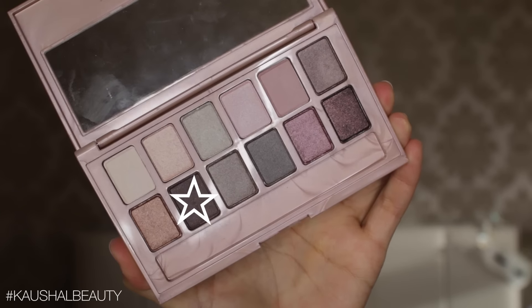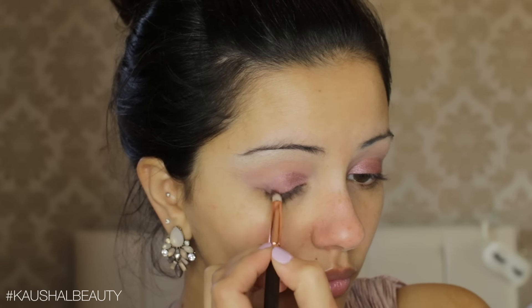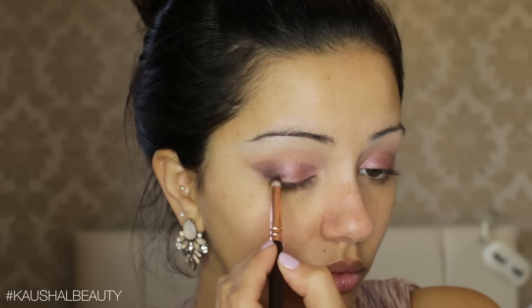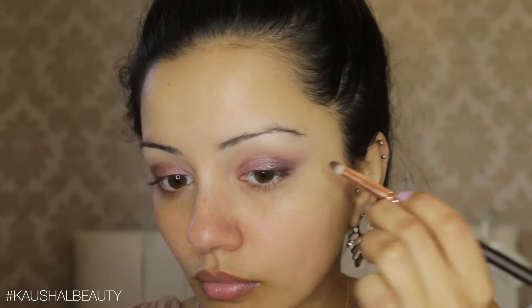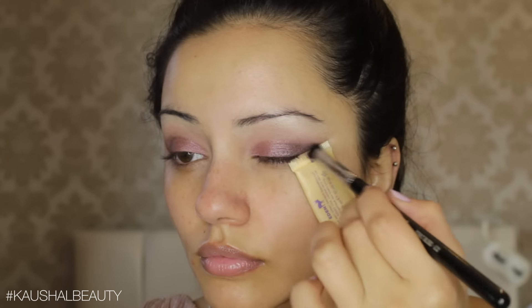To add some dimension I'm taking a deeper shimmery brown shade and applying this to the outer third of my eyes — this is just going to make the eye look really 3D and not flat, and tie the whole look together. I'm slightly winging it out, and to make that wing a little sharper I used the edge of my eyeshadow primer to help define it.